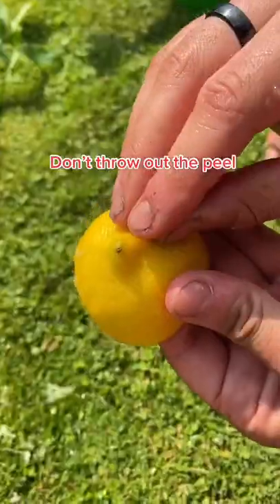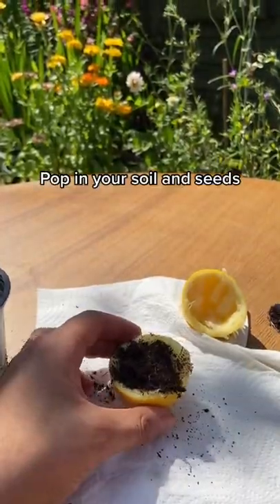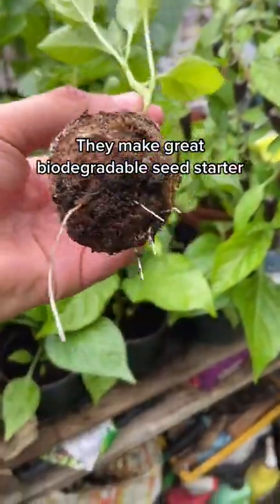Next time you use a lemon, don't throw away this peel. Instead, poke some holes in the bottom and we can use this peel to help reduce our plastic usage. You want to pop in your soil and then plant your favourite seeds — I'm using a chilli seed. And as you can see, you can use it as an alternative to these plastic plant pots.